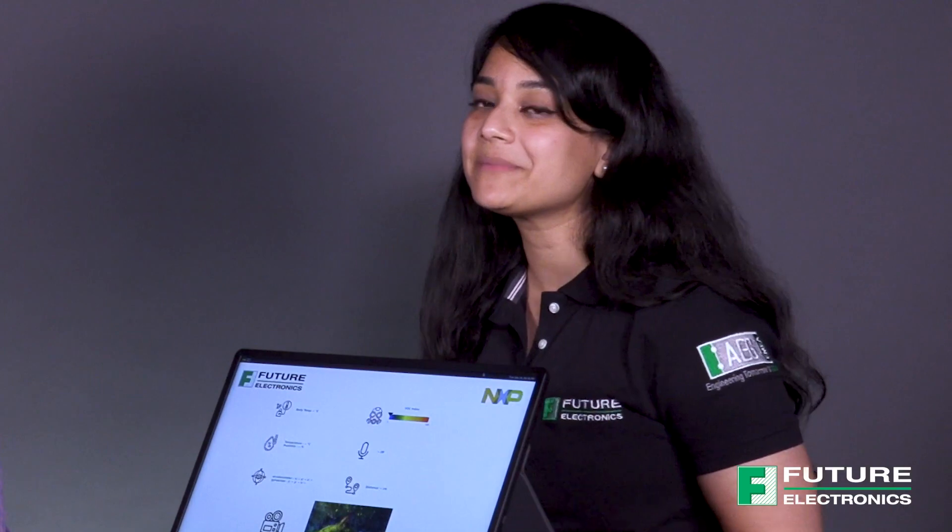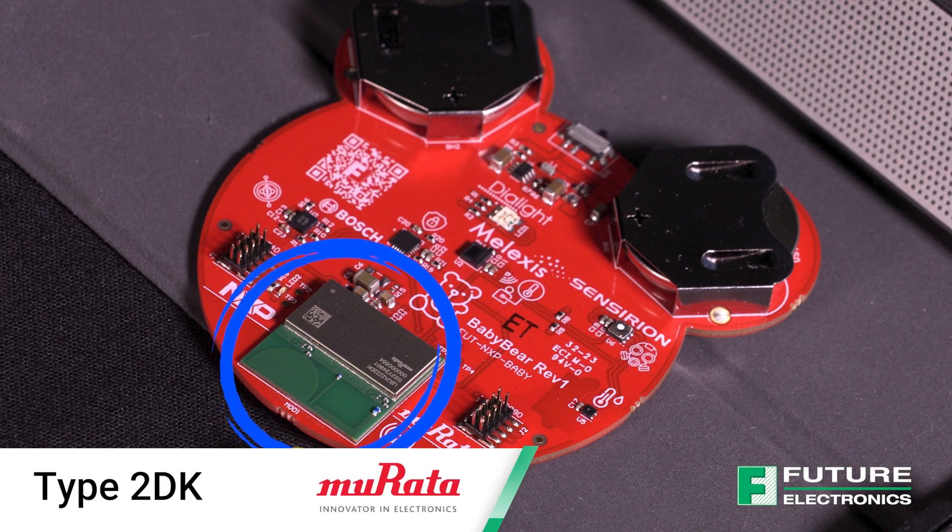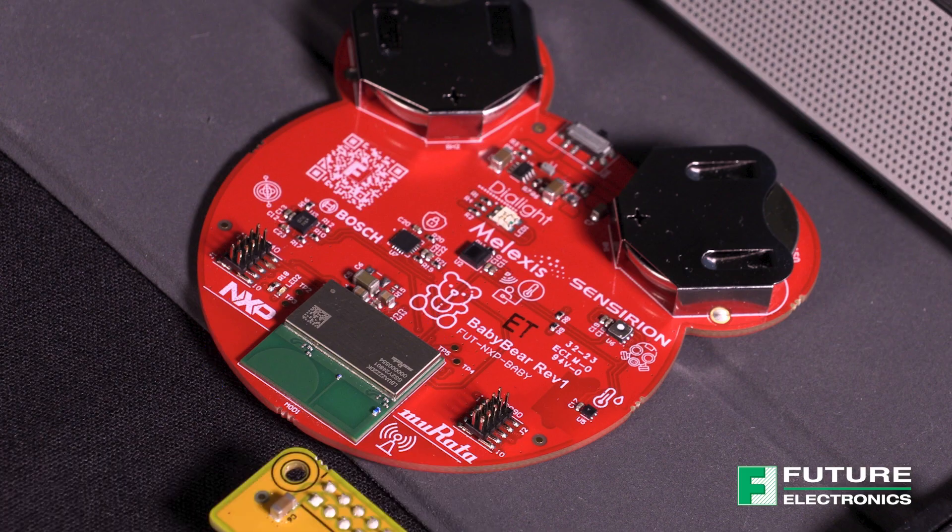What are some of the radios on the wearable sensor node that make the Baby Bear board possible? So the Baby Bear board, as you can see here, is based on Murata's 2DK BLE and UWB module. It also has a secure element so you can have secure connections between the two boards. And it includes Melexis IR temperature sensors, Bosch's inertial measurement unit, Sensirion's humidity and temperature sensor, and an air quality sensor. Using a combination of BLE and UWB, Baby Bear can communicate with Mama Bear to transmit sensor values and position information.